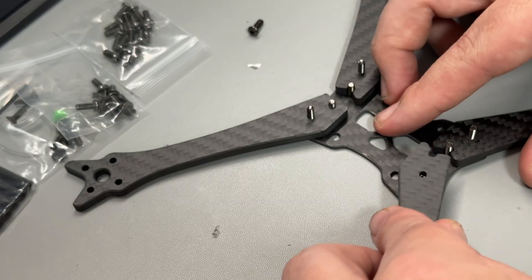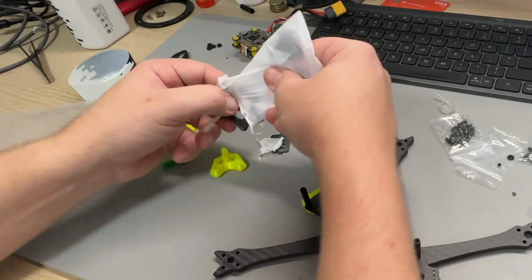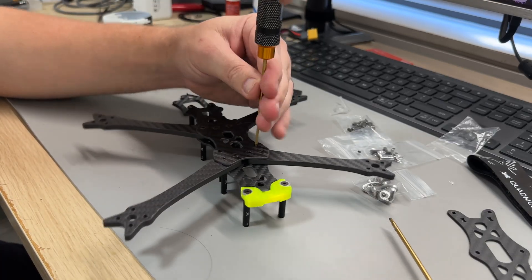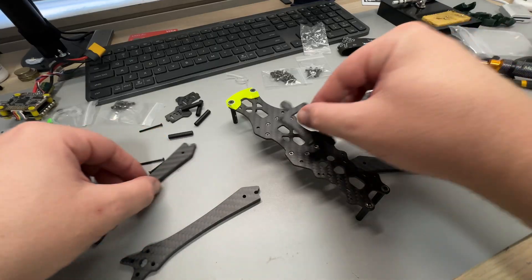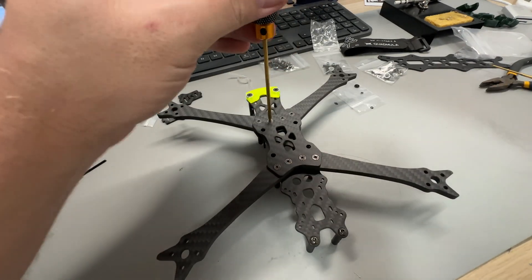The Quadmuller Siren F5 seemed really easy to put together and relatively quick — or so I thought. It turned out that I forgot to put the lock plate in, which keeps everything locked in. So I had to remove the stack screws and the arms, put the lock plate in, and then put it all back together, which was a bit of a pain. While doing this painstaking process I also snapped the head off one of the stack screws, but luckily Quadmuller include a spare stack screw in the kit which got me out of trouble.